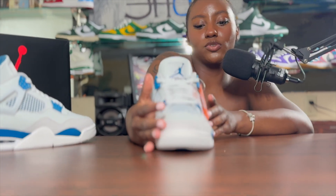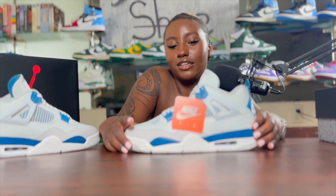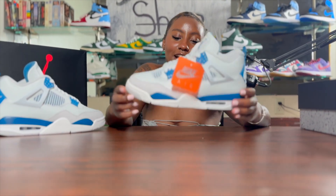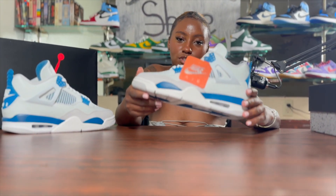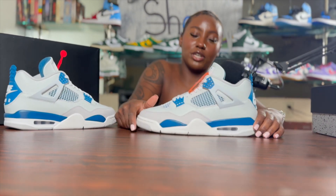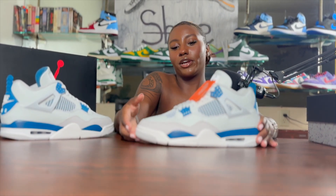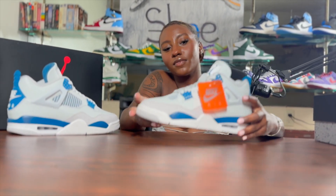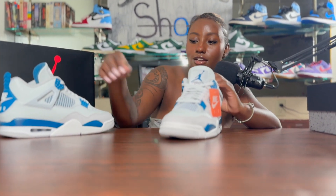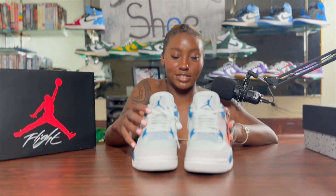Some people are calling this the shoe of the year. However, considering the amount of good shoes coming out later this year, I don't think I would consider these the shoe of the year. Also, I don't like that they're dropping so many pairs — I believe it's 1.7 million pairs made. I think they're going to sit because of that, and I feel like it's too nice of a shoe for them to be sitting in stores.